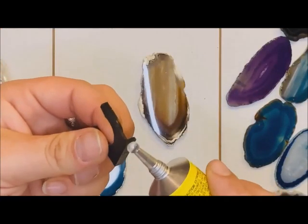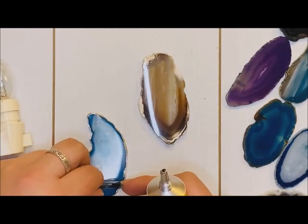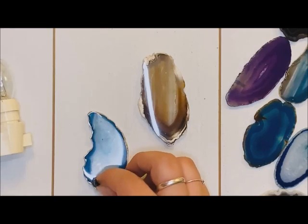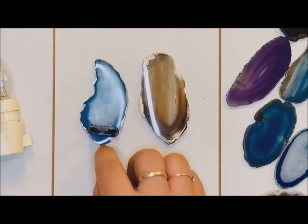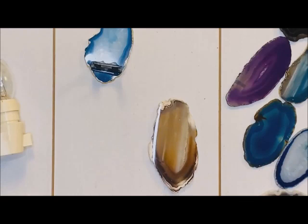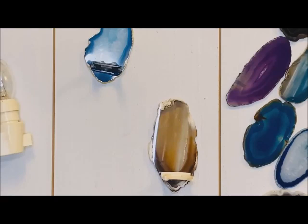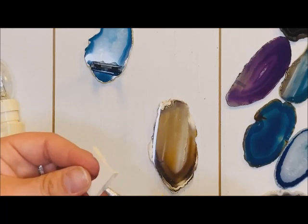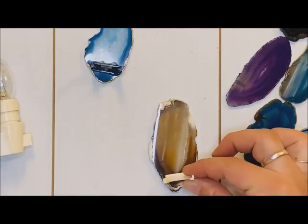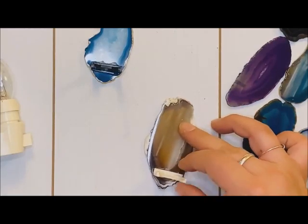I'm just going to put it right on this clip here and push it down, and I'm going to give it just a little bit to dry. So I'm going to move that up, and I'm not going to color this one — I'm just going to go ahead and glue it straight on. Again, I just want to make sure it's low enough, then put that Quick Grip right on that plastic clip, push down, and let it dry.